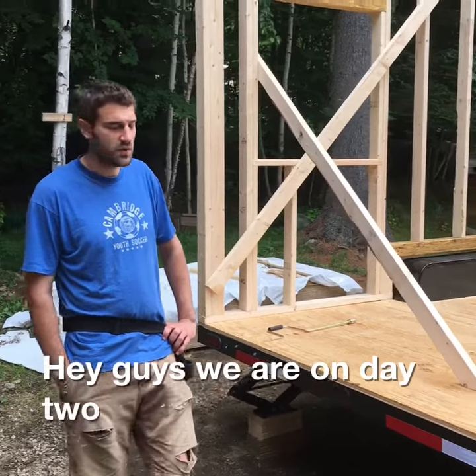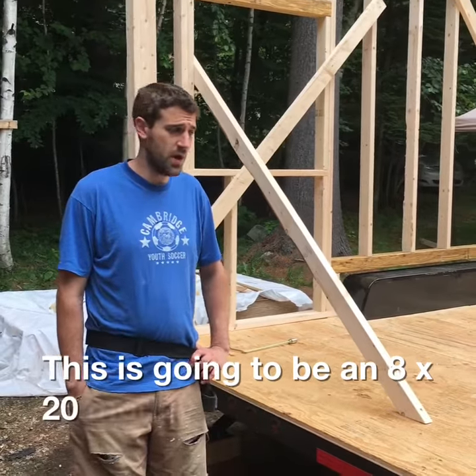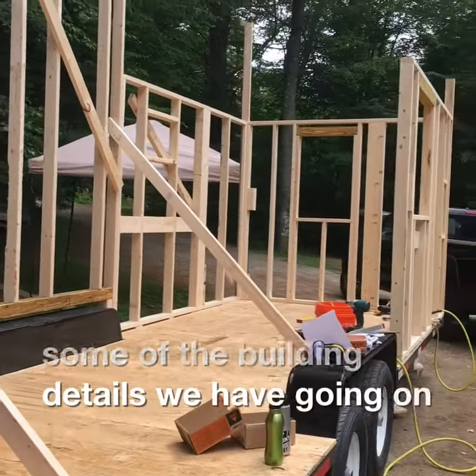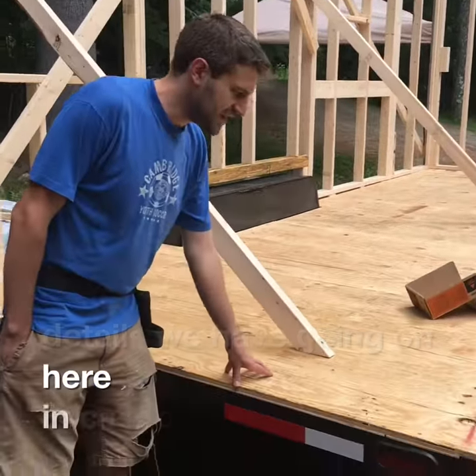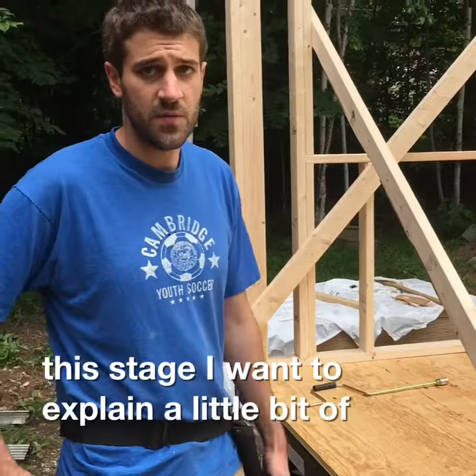Hey guys, we are on day two of our latest build. This is going to be an 8x20 model. I just want to show you some of the building details we have going on here. In case you haven't seen any of our tiny houses at this stage, I want to explain a little bit of our building methods.